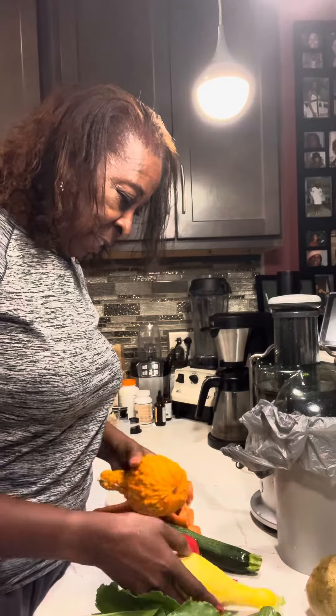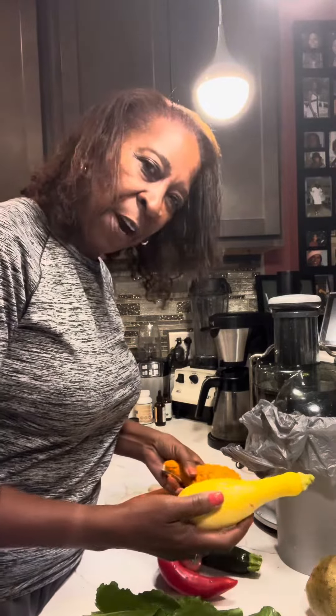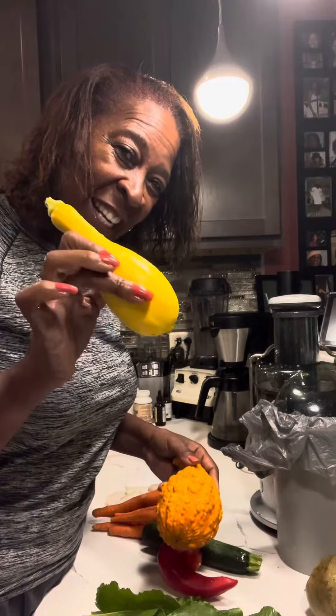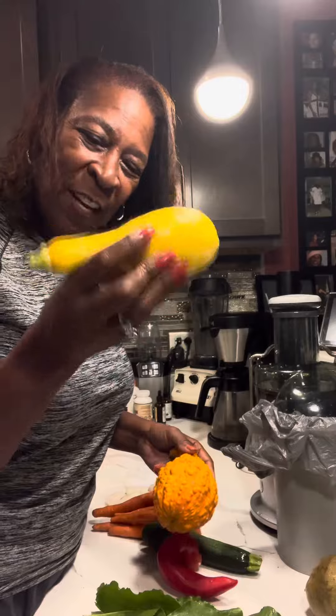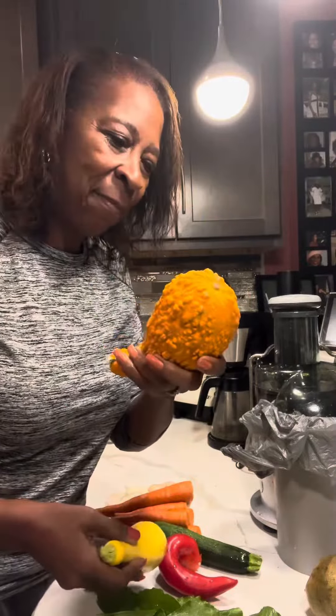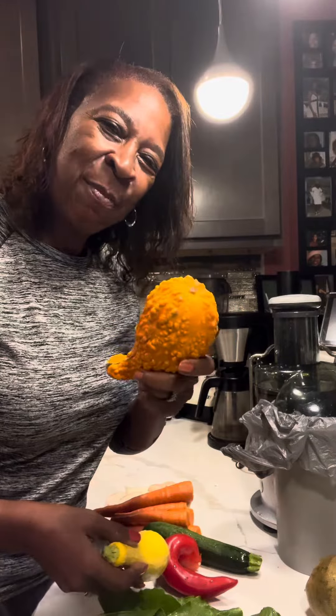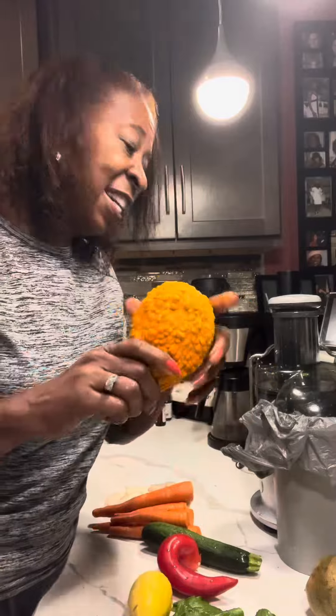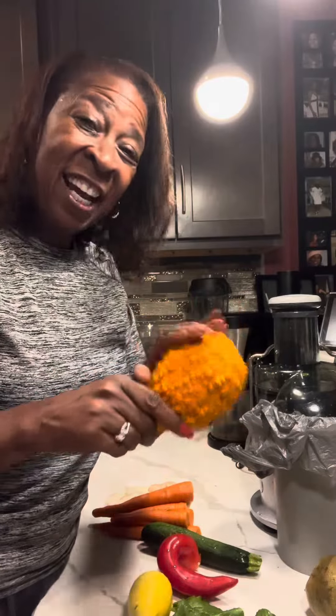And then I grew some crookneck squash. Now this is when you take it off really early in its development. And this is what it looks like when you take it off late. And when you take it off late, it might as well just be decoration because I've tried to cut through this stuff — it is hard as a brick.